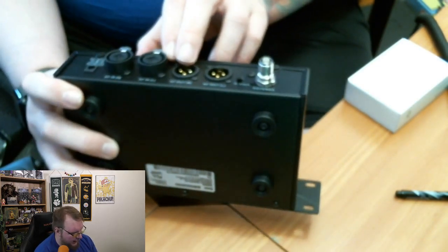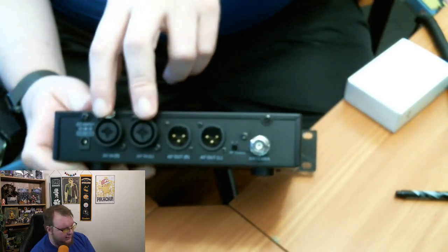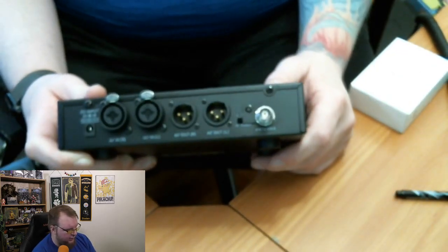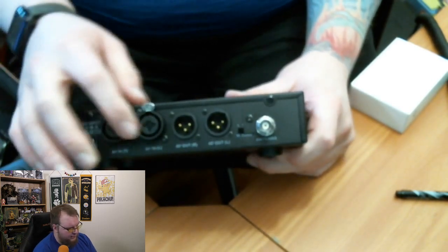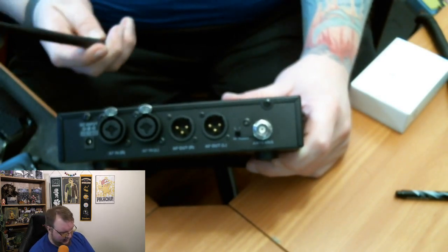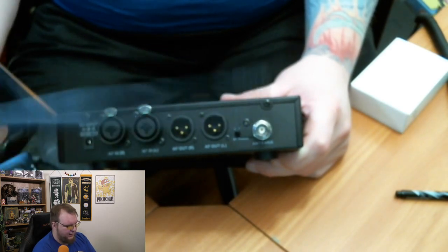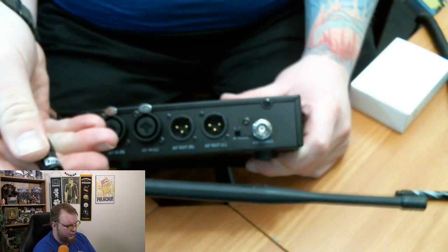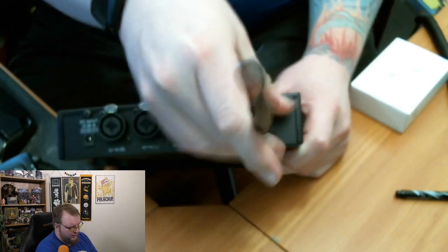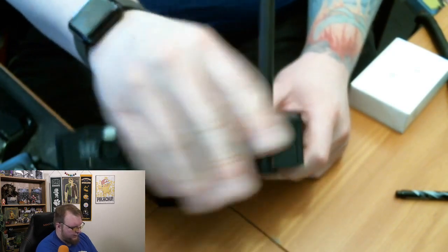On the reverse side we have AF out right and left, and inputs where you can use both quarter-inch and XLR. There's a nice cover over the quarter-inch section to keep it protected. If you're using XLR, by all means use it — I'm going to use the quarter-inch. The antenna has a bend in it so you can position it at whatever angle you wish. Let's attach this antenna right here — just like that, and angle it up.